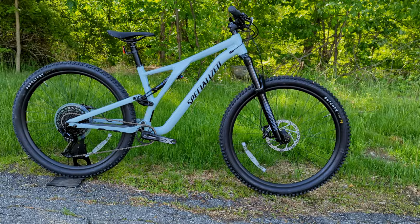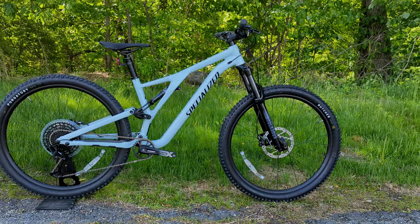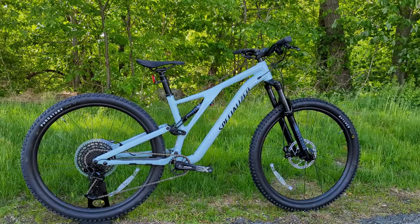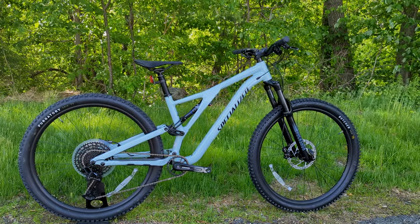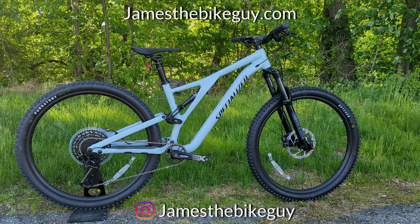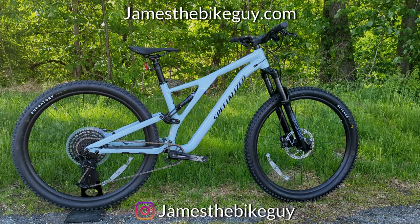Thanks so much for watching this video on the 2022 Specialized Stump Jumper Alloy. Let me know your thoughts on this base-level entry Stump Jumper — is the bike worth it for what comes with it, or would you upgrade to the comp level or beyond? Leave those comments down below and browse the channel to check out more.